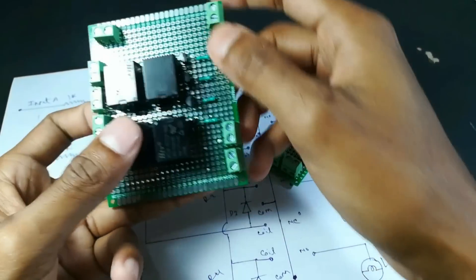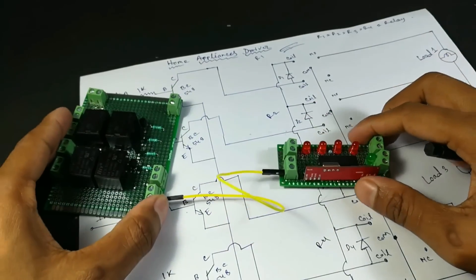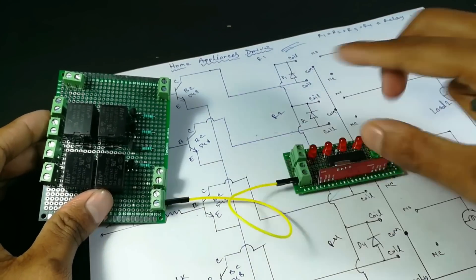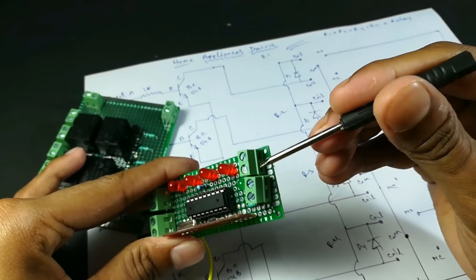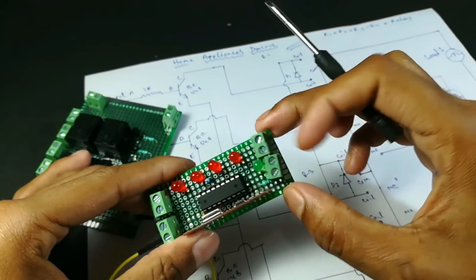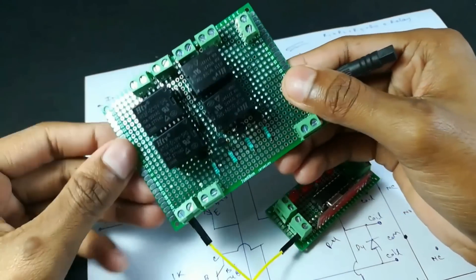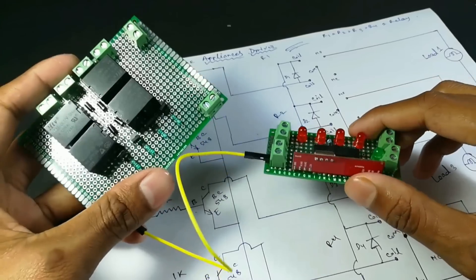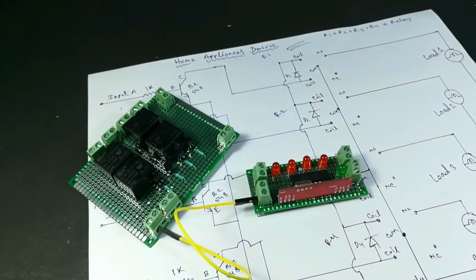All the 4 outputs of this circuit — output A, output B, output C, output D — will be connected to the input of the relay circuit in the same way. This is our positive and negative power supply input, and here is the 12 volt input signal of the relay circuit. This is our home appliances setup.